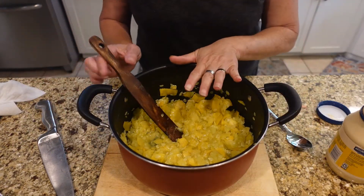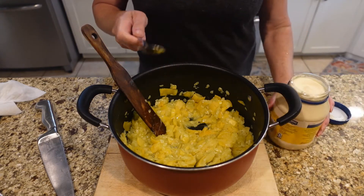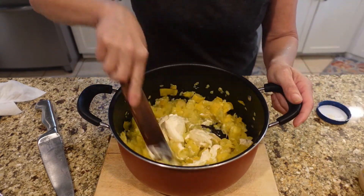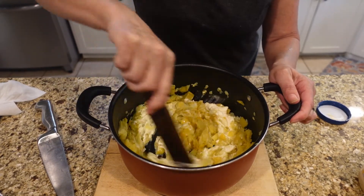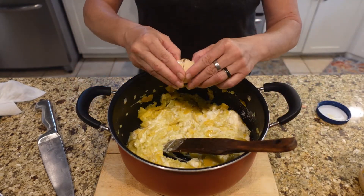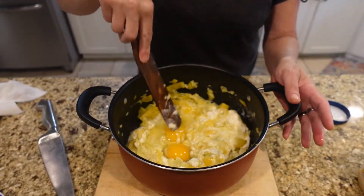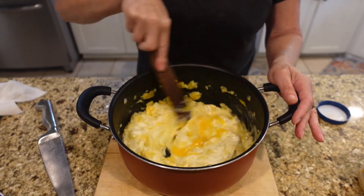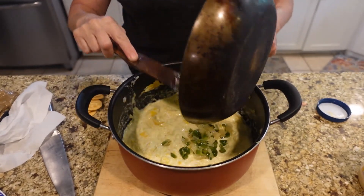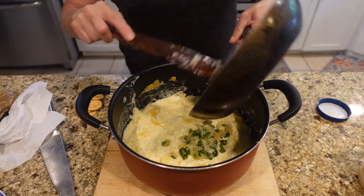I've let this cool down quite a bit — the pan is not hot to the touch anymore. I'm going to add the ingredients. First thing is mayo — about three heaping tablespoons. Stir that in. Then I'm going to go ahead and add some eggs — those are small eggs so I went ahead and added two. Now adding in my diced bell pepper and diced onion, sautéed.